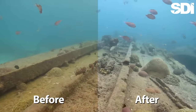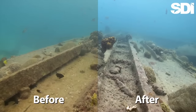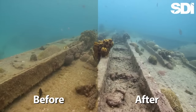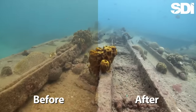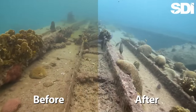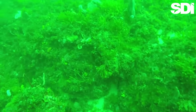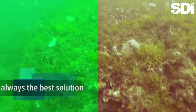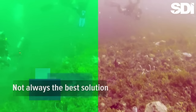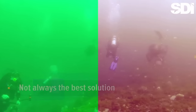One more thing worth mentioning: some video editing programs have a balanced color function. With footage whose color is already well balanced, this may be all you have to do to restore a natural appearance. Unfortunately, with footage such as we are working with here, the balanced color function tries to boost reds where none exist. The result is unnatural and, quite frankly, bizarre.